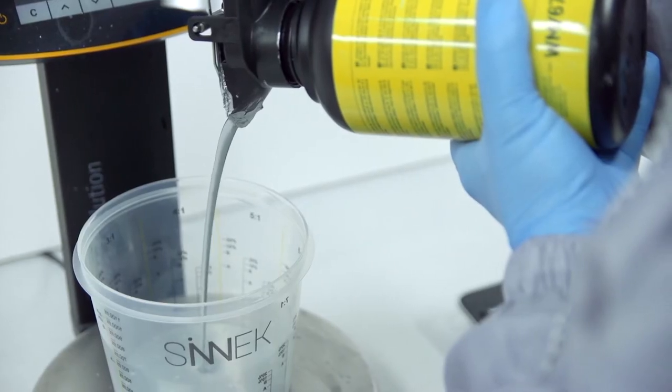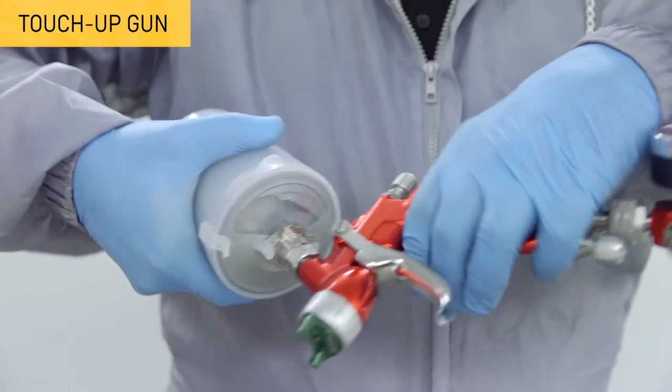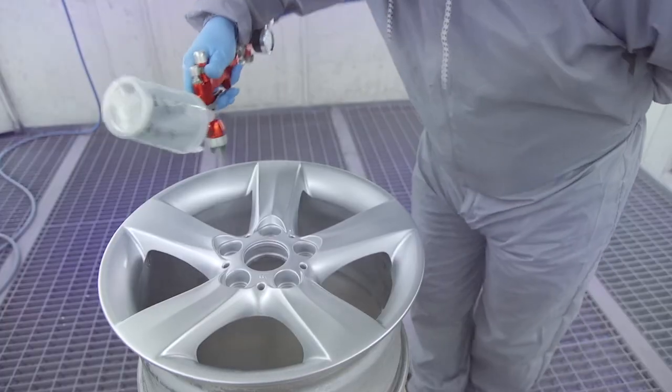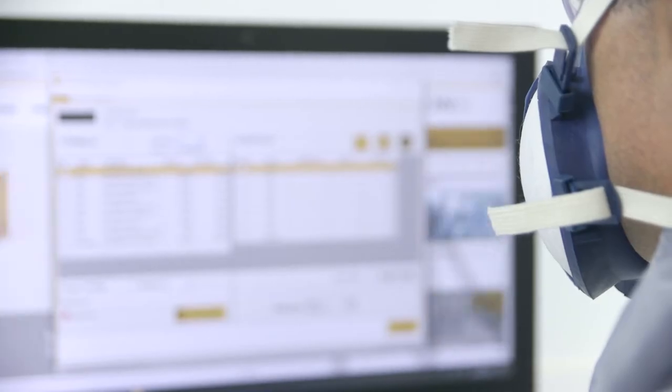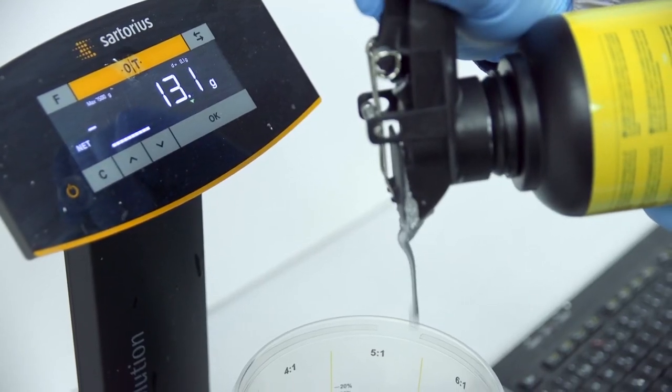For optimal application, use a touch-up gun, which will allow you to comfortably access small hollow spaces and hidden corners in the rim. Always apply the colour following the specifications provided on the product's technical datasheet.